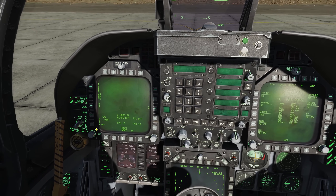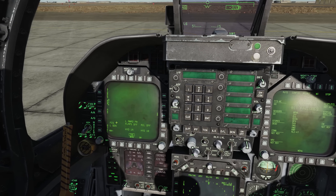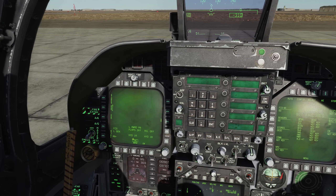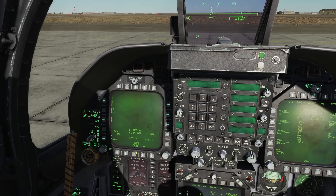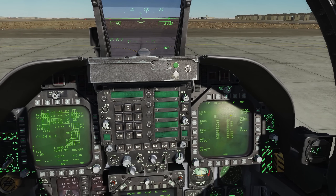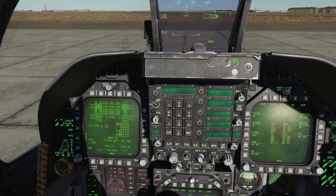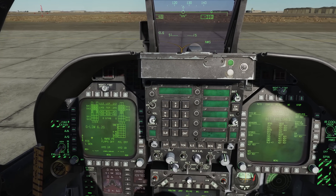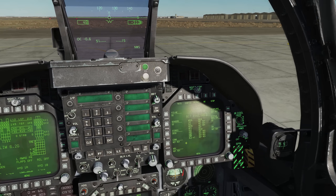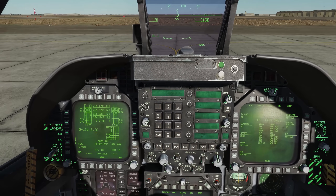We'll now focus on the left DDI. Make sure there are no 2s — meaning no cautions with a number 2 for a right engine issue — and no Rs. Nothing wrong with the right system, no ladder caution for the outside ladder, and the canopy caution is out. We'll bring up the FCS page on the left DDI, because cautions can actually overwrite the BIT page. That's why we put the FCS on the left side.